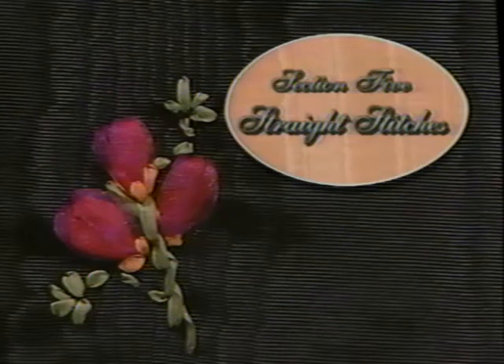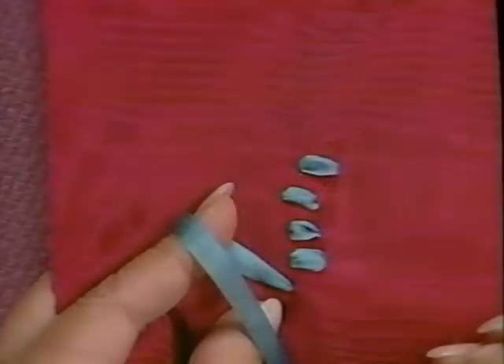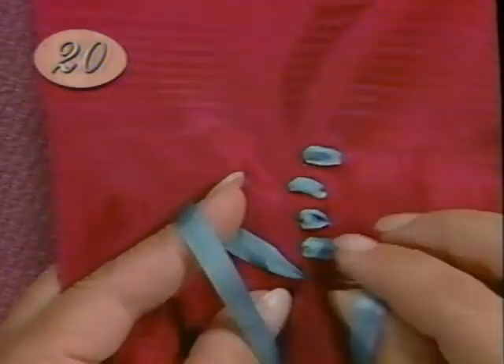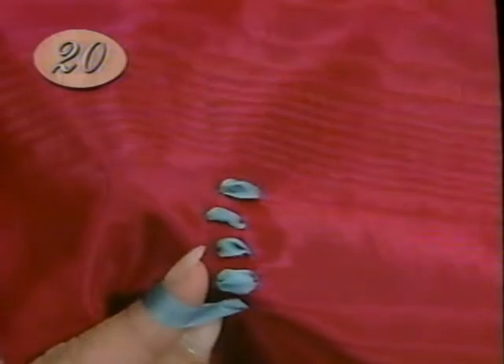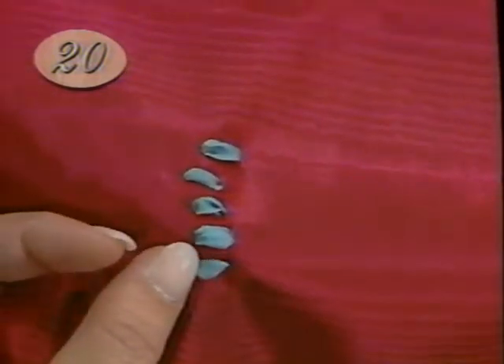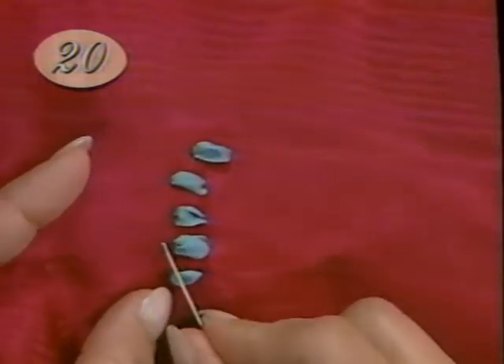Straight stitches give ribbon embroidery all kinds of exciting options — wide ribbon, narrow ribbon, short stitches, long stitches, this is a fun section. The straight stitch is versatile and easy: smooth the ribbon and insert the needle into the fabric. If you want a straight stitch to be more dimensional, make a second one right on top for padding.